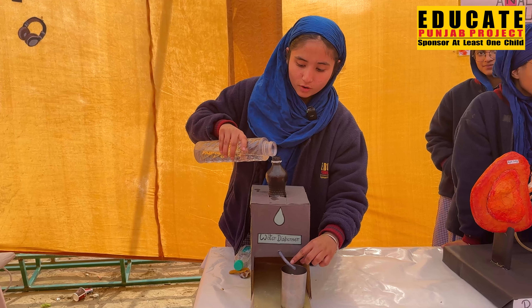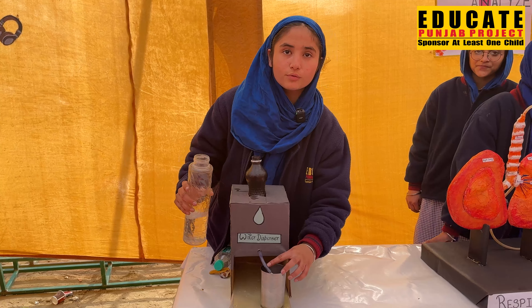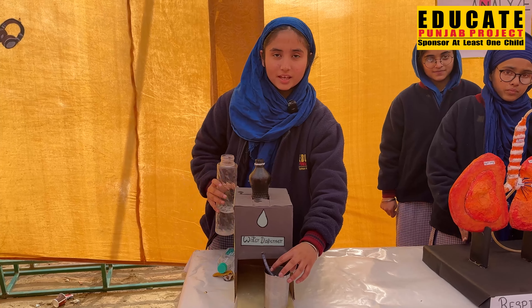If we pour cold water in the bottle, then the water comes out from the pipe. Thank you.